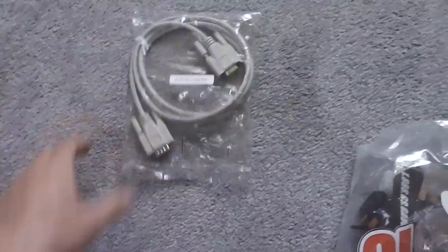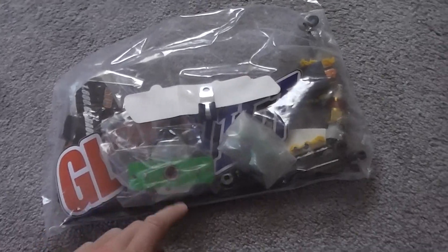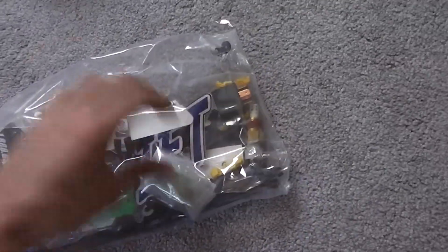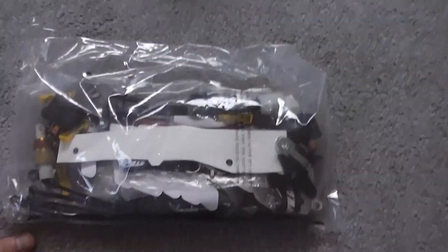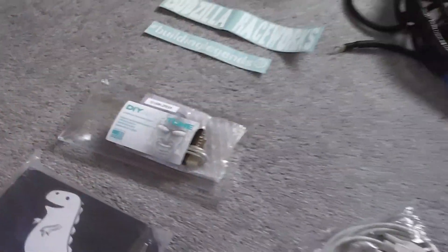Of course there are stickers, a communication interface — basically you can communicate with your ECU from your computer. And some other various stuff: we've got some sensors, some other hardware here, relays, grommets, that sort of thing. Some more cables here and there for transferring data.